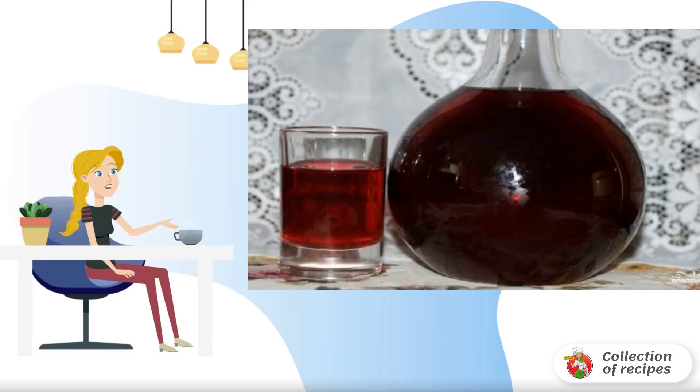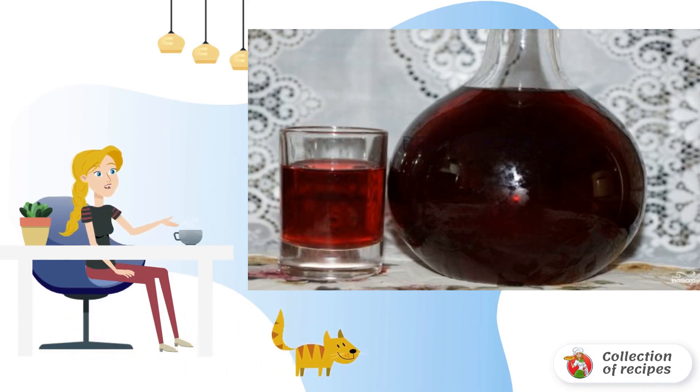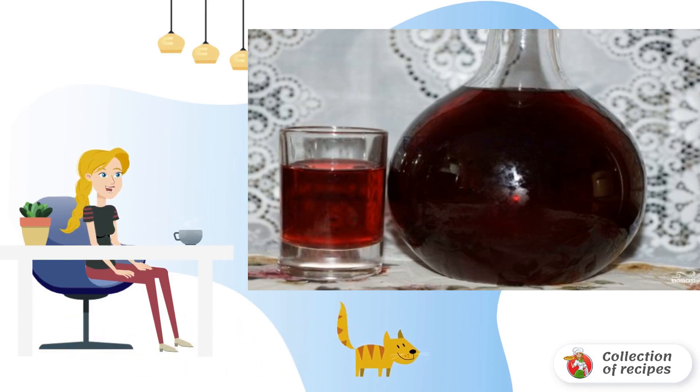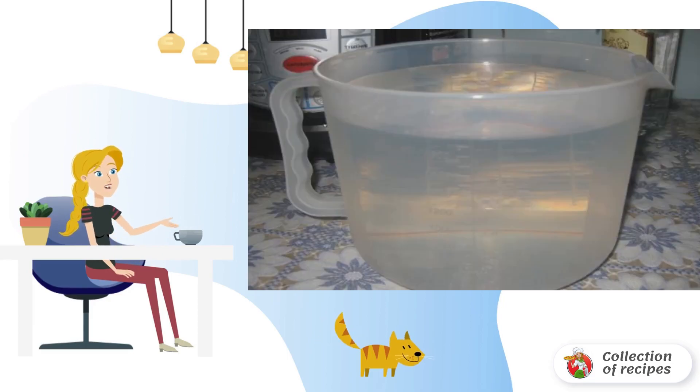Rich color, indescribable and incomparable aroma, and of course incomparable taste — all this is currant liqueur. It is prepared at home using a slow cooker. I recommend it. Black currants, frozen, fall asleep in a slow cooker, along with the leaves of currants and cherries.